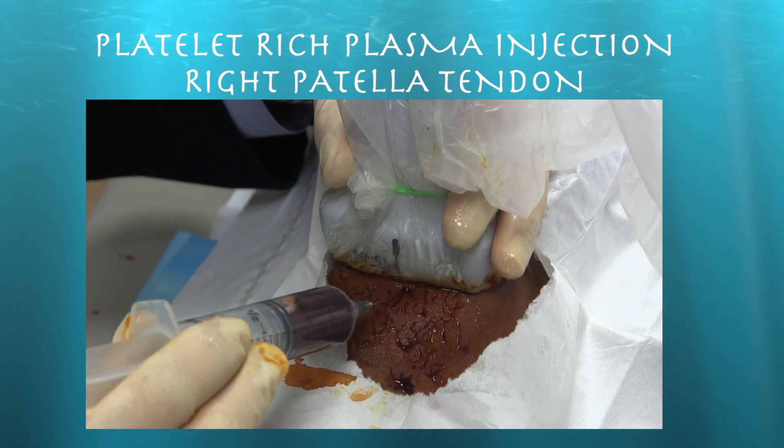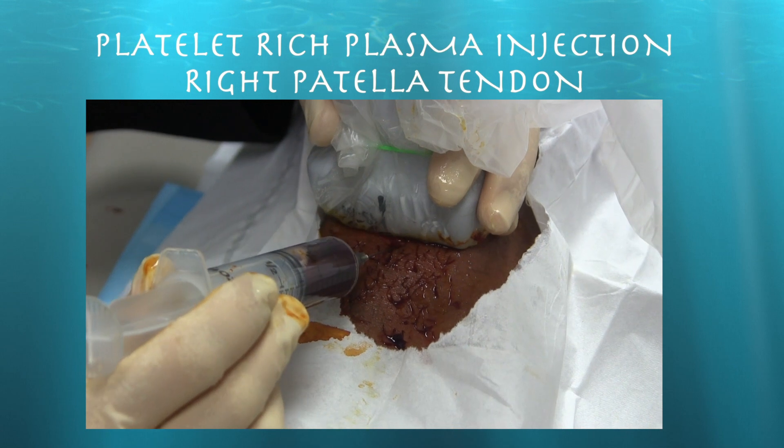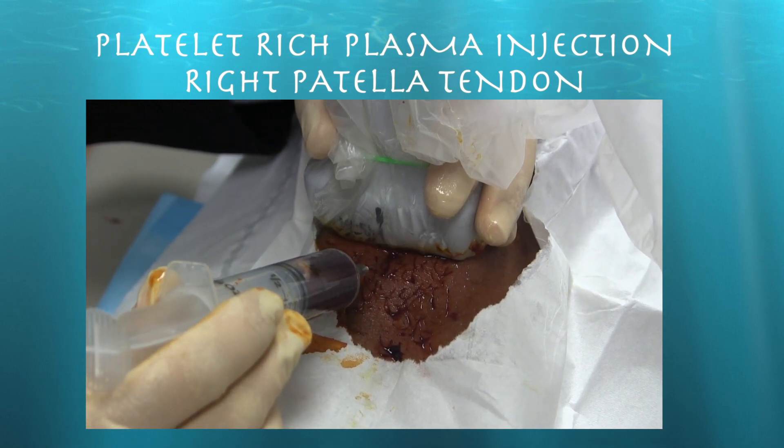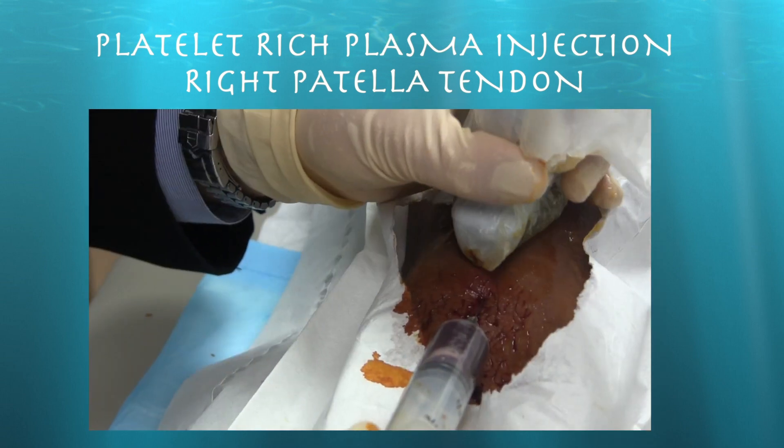Here we are doing basically a tenotomy. We don't have ultrasound images to accompany it, but you essentially get the sense of what we're doing — we're just going in and out with the needle into the tendon to try to elicit a healing response.